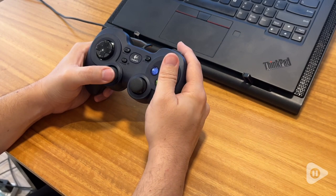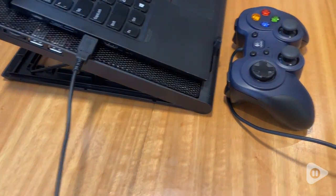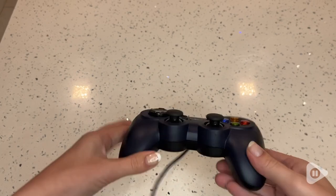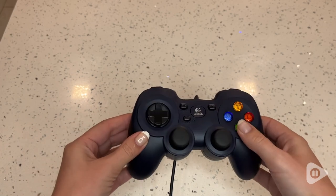One thing that is really cool about it is it is designed to have a feel and function very similar to popular console controllers. So if you're already familiar with that design, you don't have to learn something new, which is really nice.